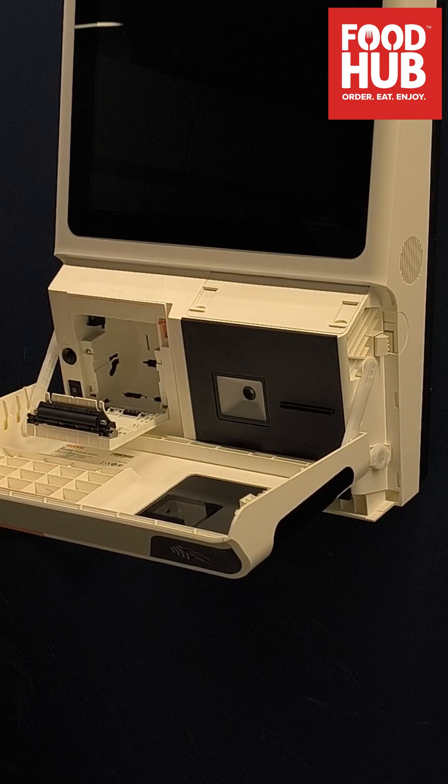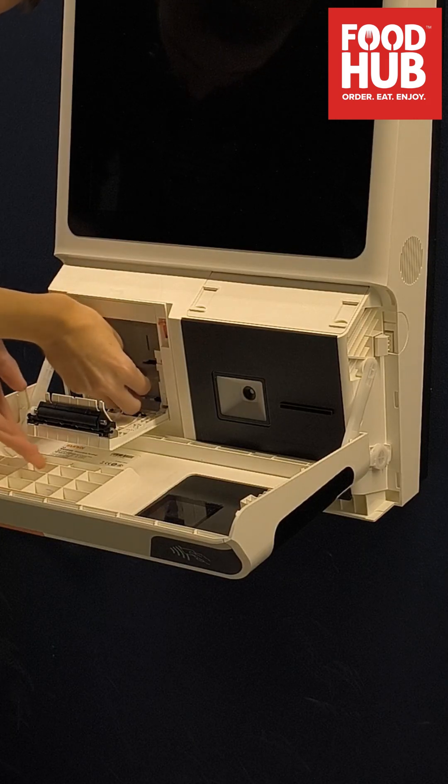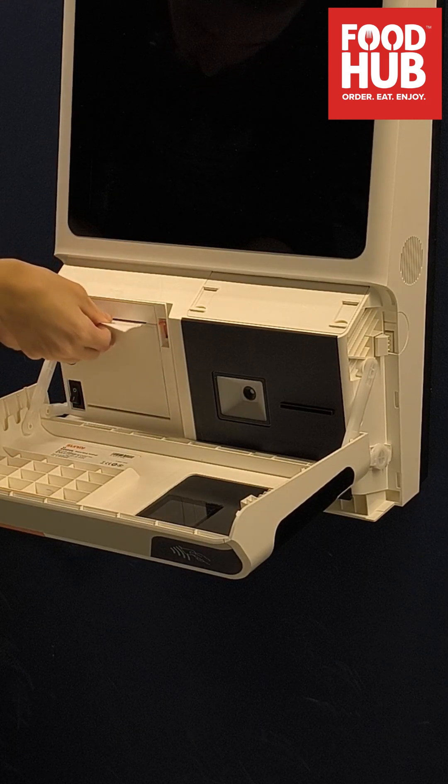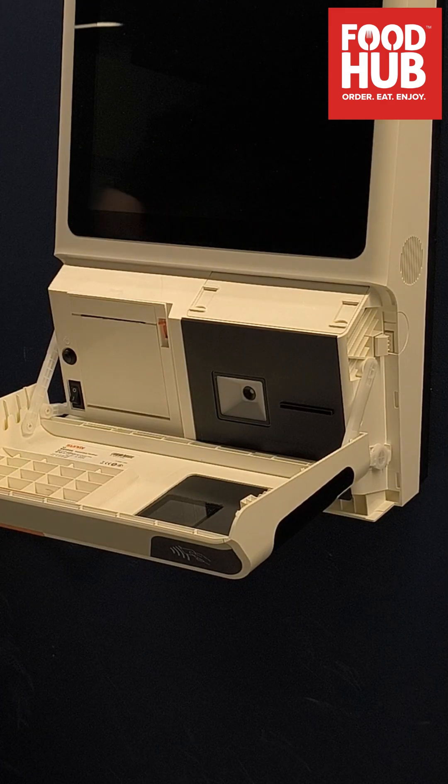Once open, on the left side you can pull on the orange tab to open the printer cover so you can refill the printer with a paper roll. Once done, flip the power switch on the bottom left to power on the kiosk and close the compartment shut.